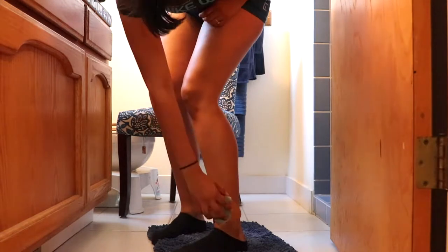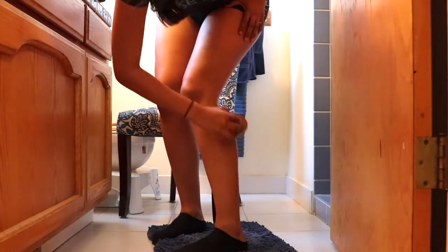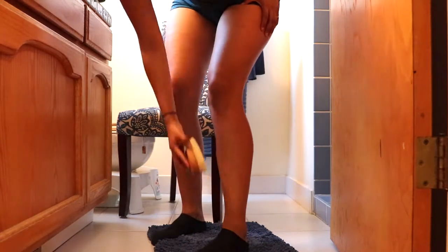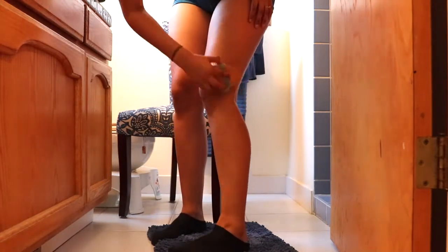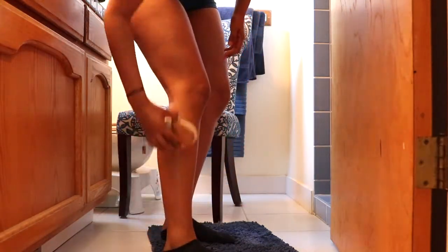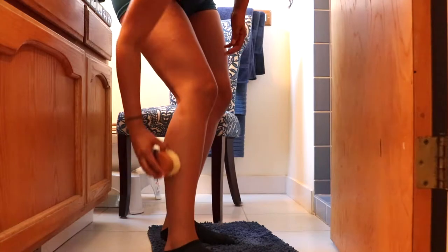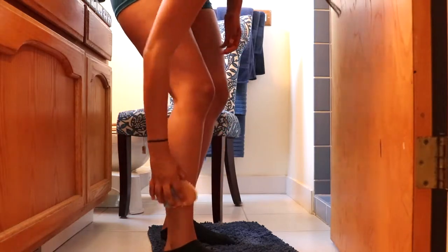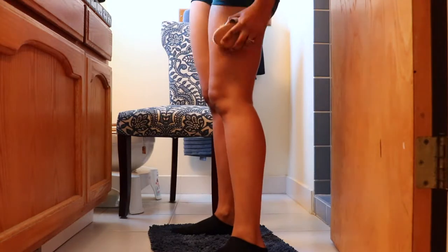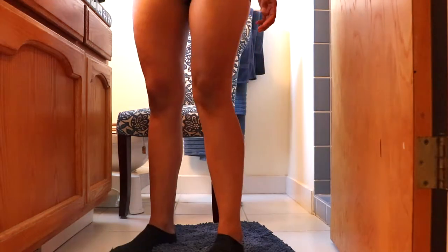To begin dry brushing, I start at my ankles and then move towards my heart, doing upward stroking motions. I start at my calves, make my way around my knees, targeting any dark spots that I see, and then make my way up to my thighs.